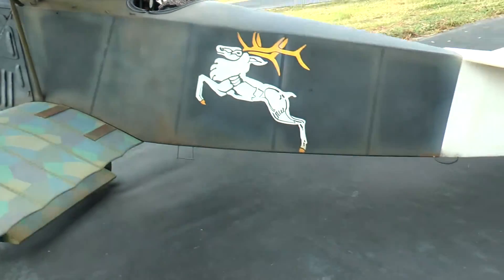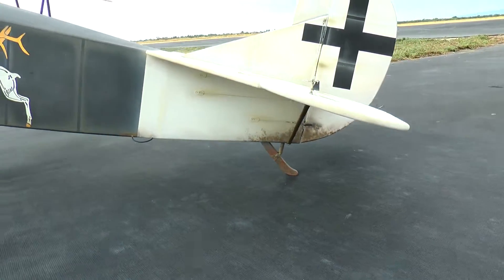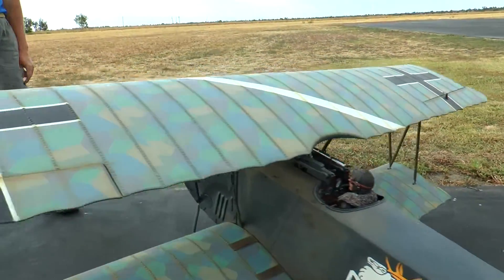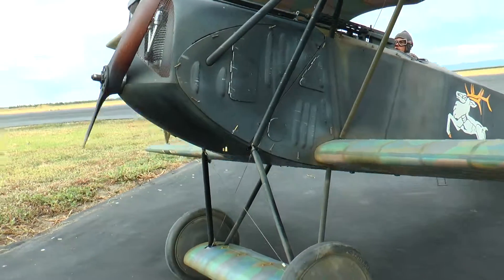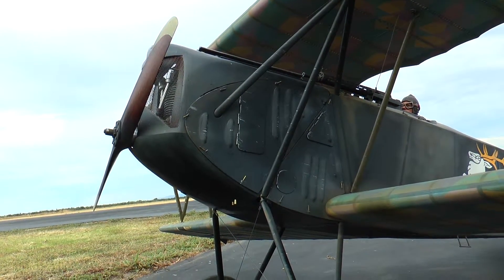The engine in this plane is a Saito GS Gasoline 36 four-stroke engine. I have the scale pipes coming out of the scale location, and it flies very well — it's balanced very well. I've had a couple of dead sticks and still been able to land it very nicely. This plane took me about four months to make.